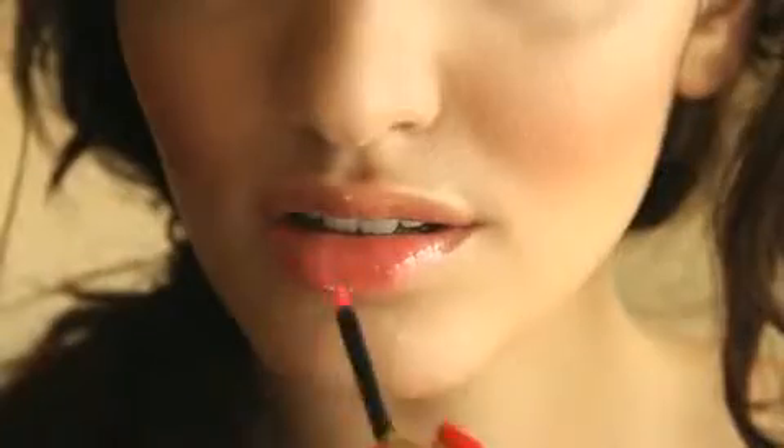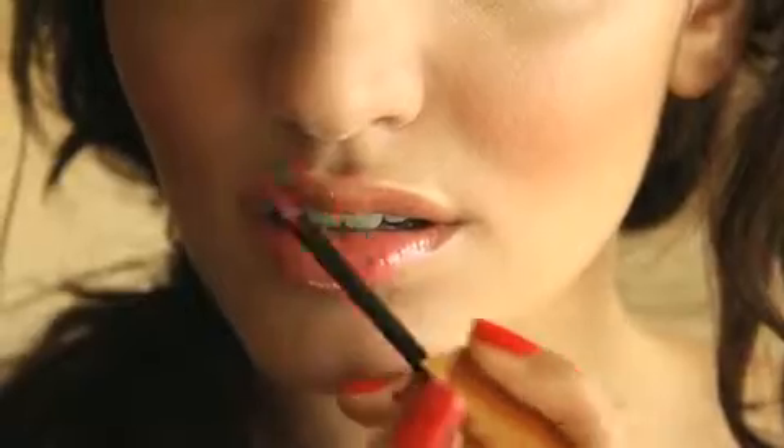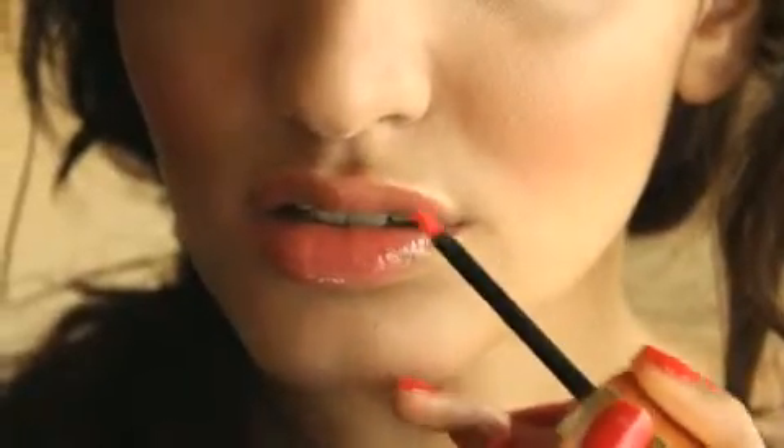We top it off by finishing with the lips. Just put a little bit of a pink toned lip gloss which just enhances the color of the lips.